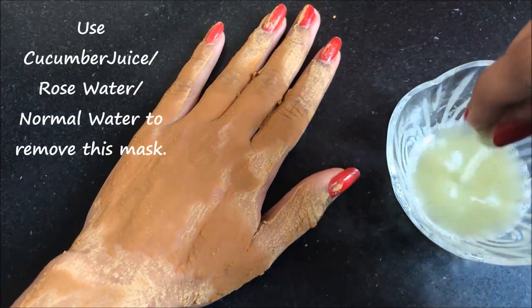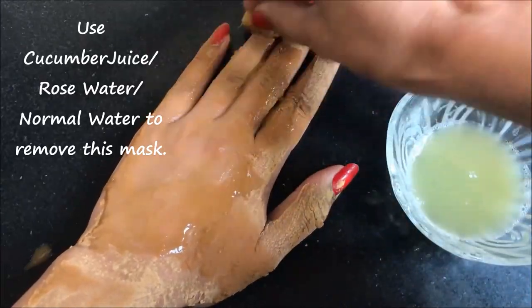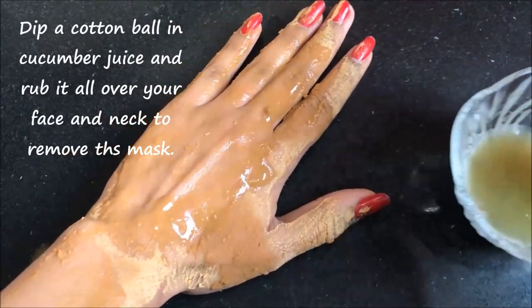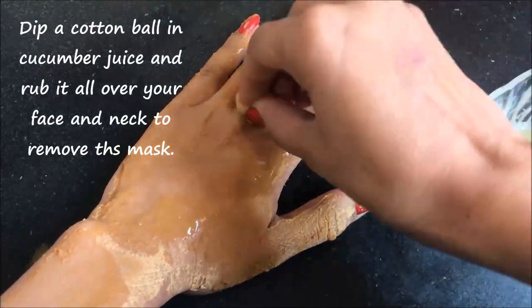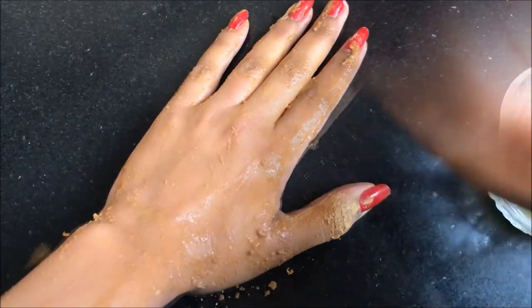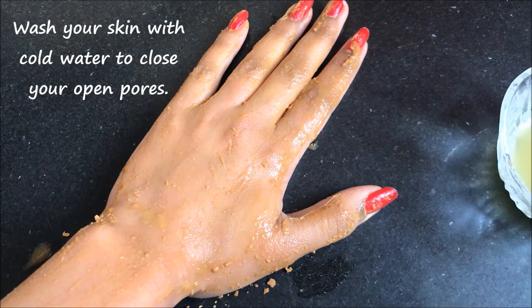And once it dries completely, now you have to remove this mask. To remove this mask, you are gonna need cucumber juice, or if you don't have cucumber juice, then you can take rose water or normal water. Just take a cotton ball, dip it in cucumber juice, and rub it gently all over your face and neck to remove the mask. After removing with cucumber juice, wash your skin with normal water, then pat it dry and moisturize your skin really well.